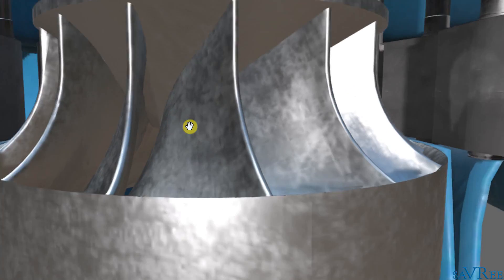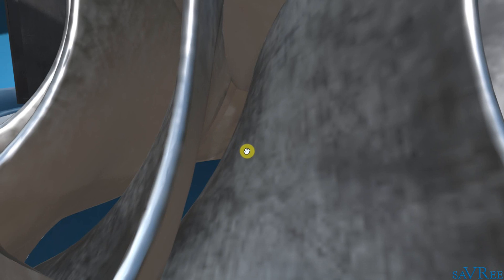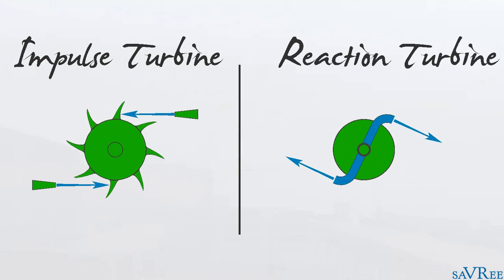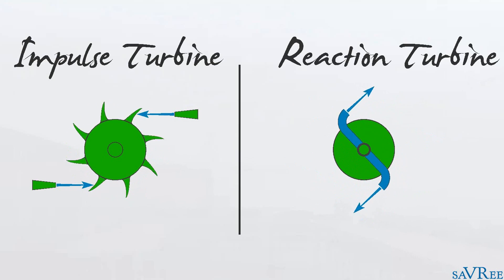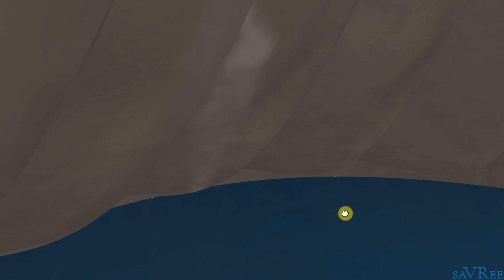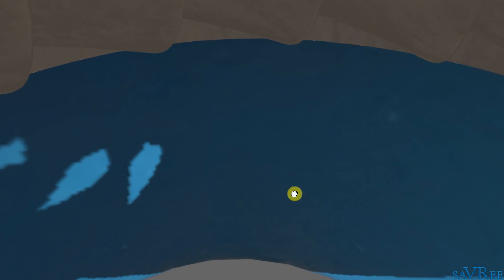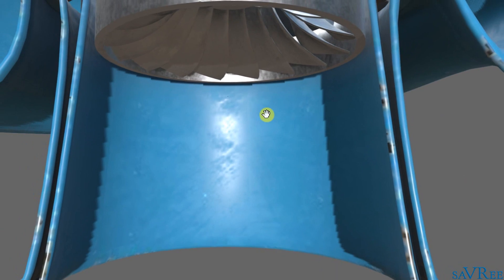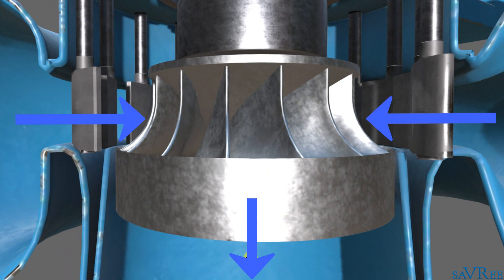As the water flows into the runner, a pressure differential is created across the blades. Remember, this is a reaction type turbine, so the entire area is flooded — this is a pressure turbine. As water flows into the runner, it drops out the middle and enters the draft tube. The path of the water is relatively simple: radial entry, axial discharge.